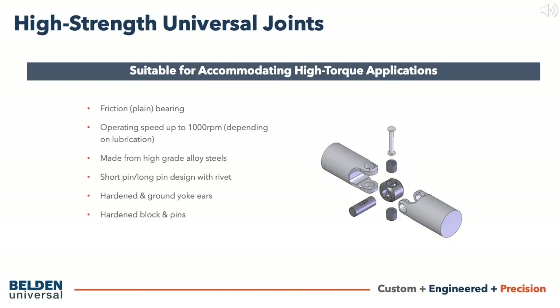High strength universal joints are joints used for higher torque applications. They are also friction bearing joints and are made from high grade alloy steel. In this design, they feature a short pin long pin construction and are then secured with a rivet.